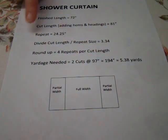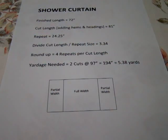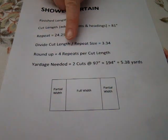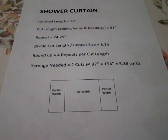So I am going to divide the cut length that I need by the repeat size, which tells me that I need 3.34 pattern repeats. And of course, you can't do a partial pattern repeat, so I need to round up, which means I need 4 repeats per cut length — that would allow me to be able to match my pattern across the width at the seams.